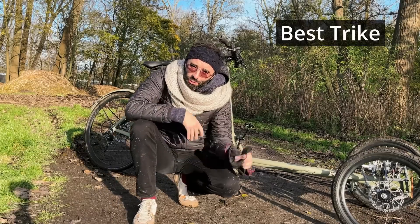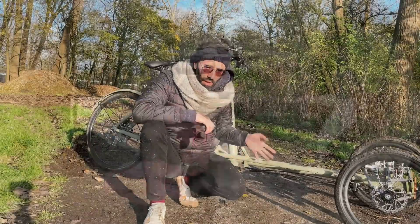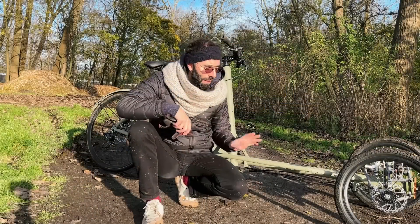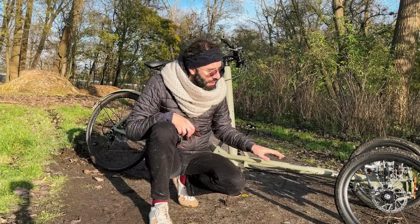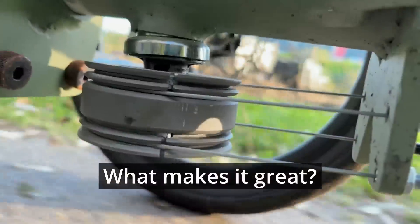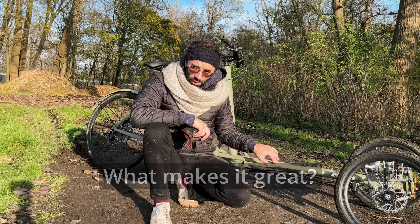This is the best trike I ever made. It's such an improvement from the last one. In this video we'll finish the steering and I'll introduce you to the partner that helped manufacturing the parts for the steering, Giga, and we'll test the trike to know what are the specific aspects of the design, geometry, and construction that make it so much better than the last one.